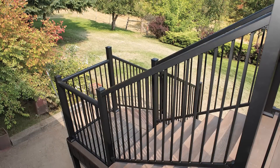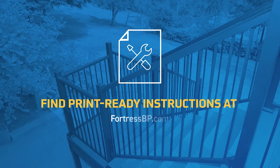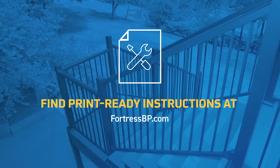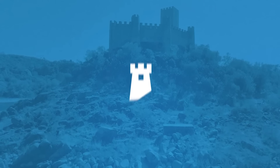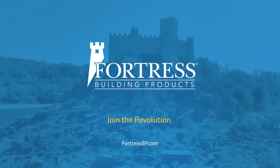So, that's it — a step above the expected. You can also download print-ready instructions from FortressBP.com. Protect your reputation and peace of mind with the Evolution Steel Deck Stair System from Fortress Building Products.